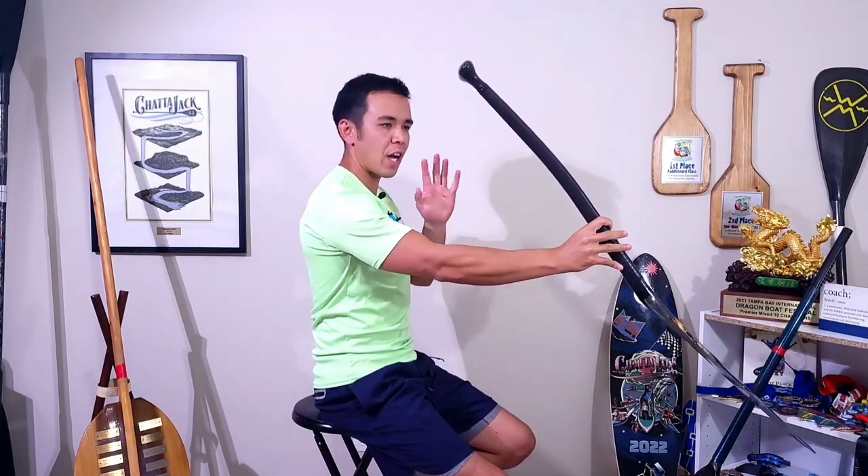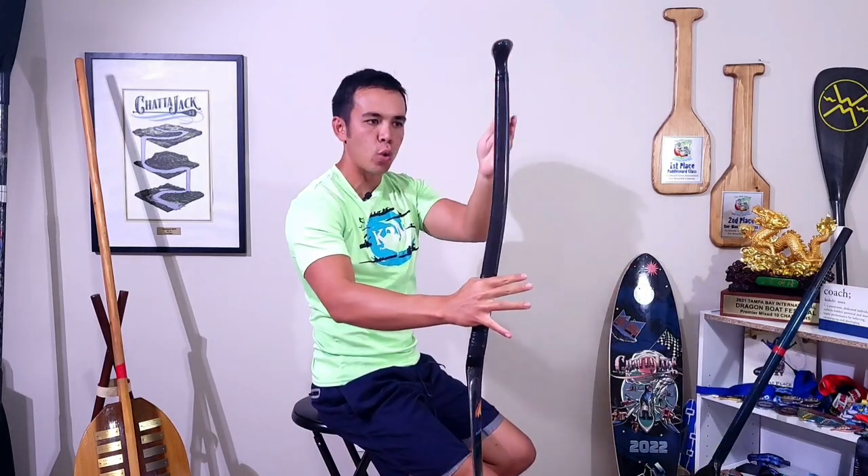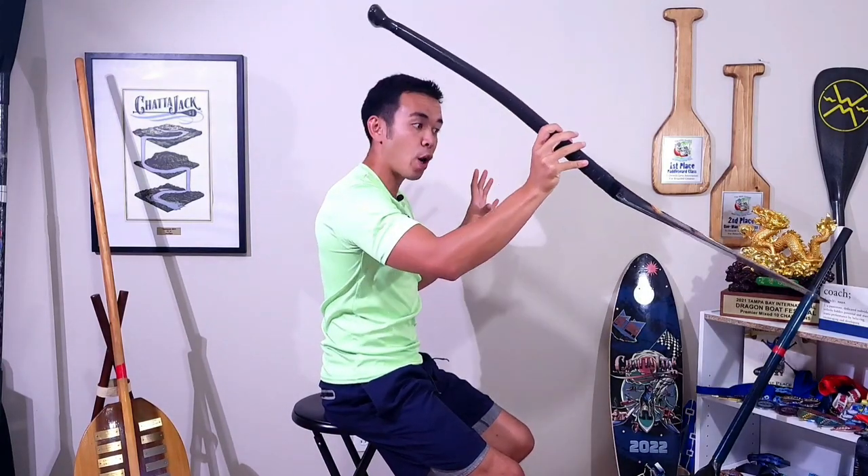Positive blade angle is as the paddle is oriented away from us. As it travels back it will go to neutral, and ultimately as it passes our body, this is a negative blade angle. In seated paddle sports the paddle will always operate as a pendulum, going from this positive position and traveling to the negative position through this pendulum.